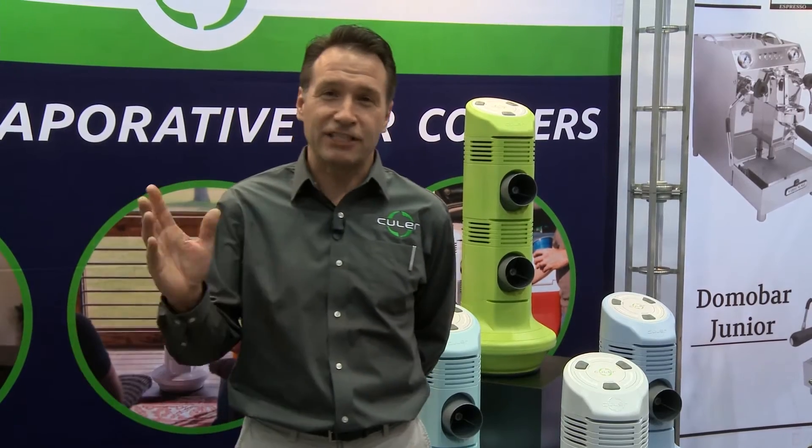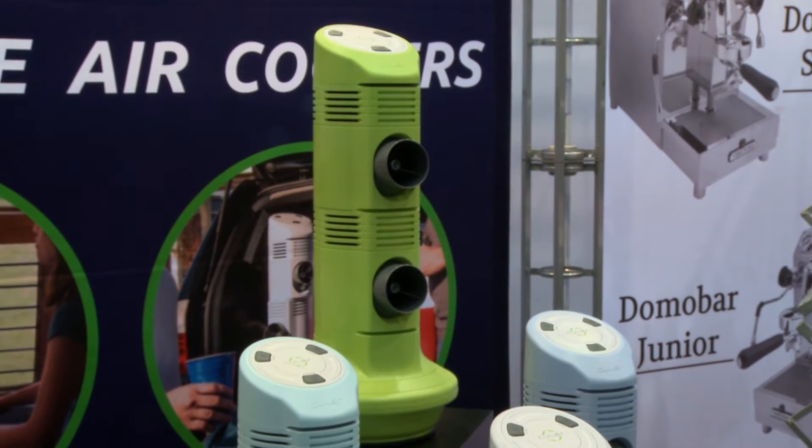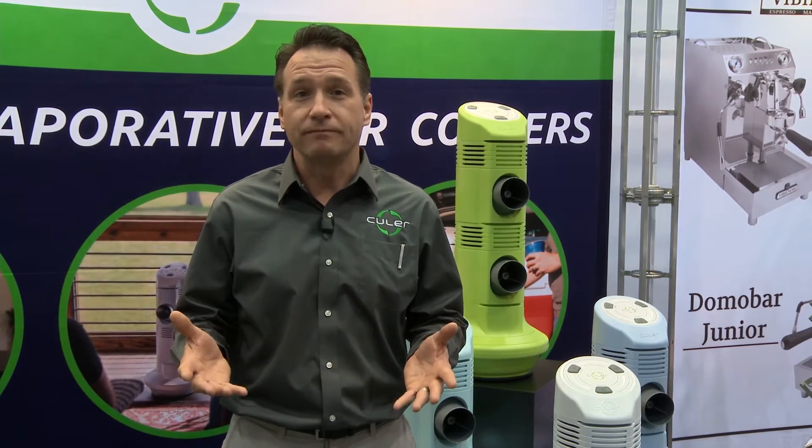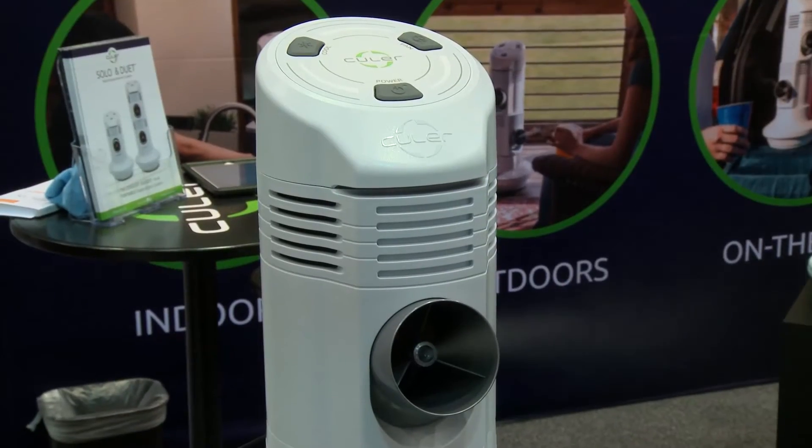At Cooler, we make flash evaporative coolers. If you're not familiar with evaporative coolers, they leverage the amazing ability to pull heat from the air. The secret behind evaporative cooling is evaporation — the more evaporation you have, the better cooling you have. And unlike other evaporative coolers, which drip water down a pad to get more surface area, we actually atomize the water.